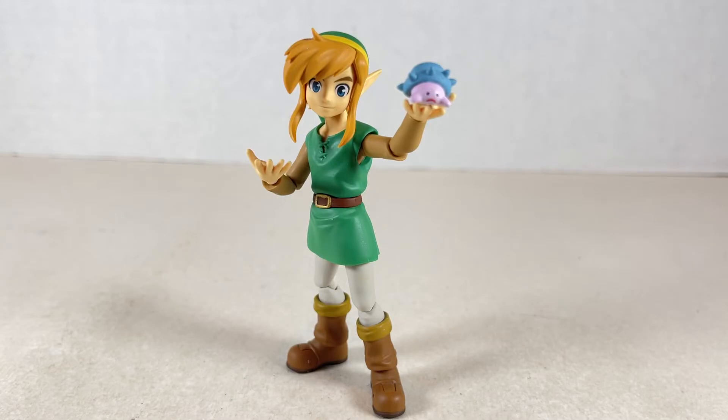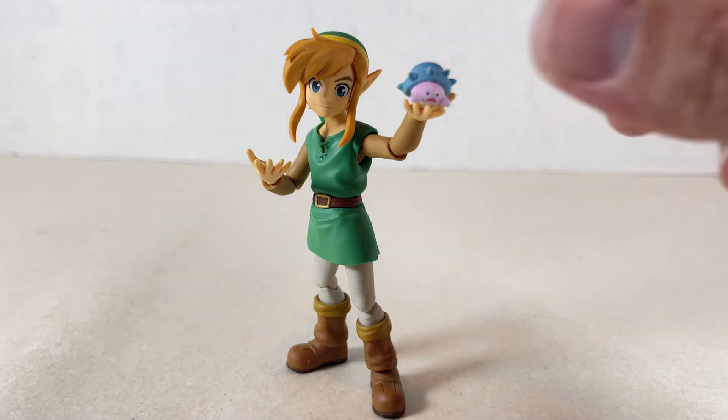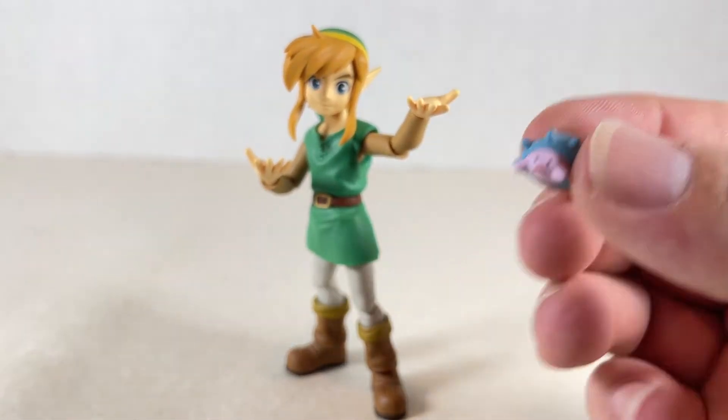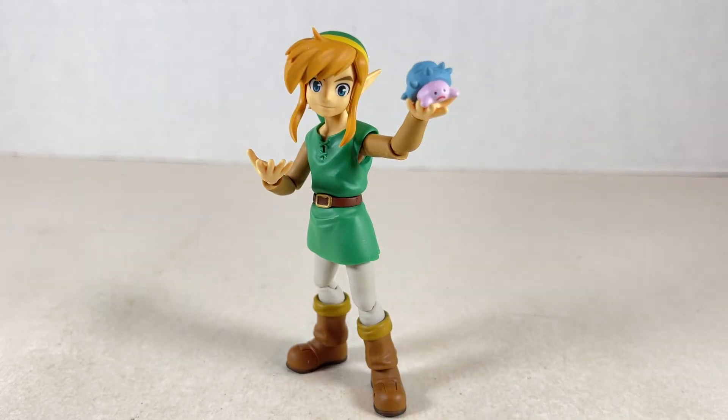Young Link also comes with this little tiny blobby weird crustacean kind of creature. It looks so sad — those eyes are just so sad on him. I like the colors though; they look kind of good. But this guy is just sort of a little nothing-burger accessory to me. Maybe that's why he's sad, because no one cares about him.